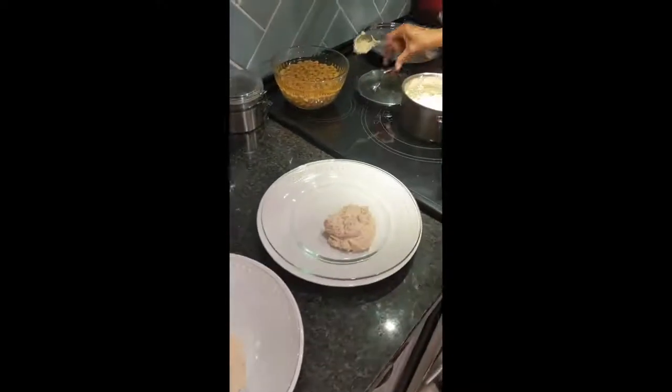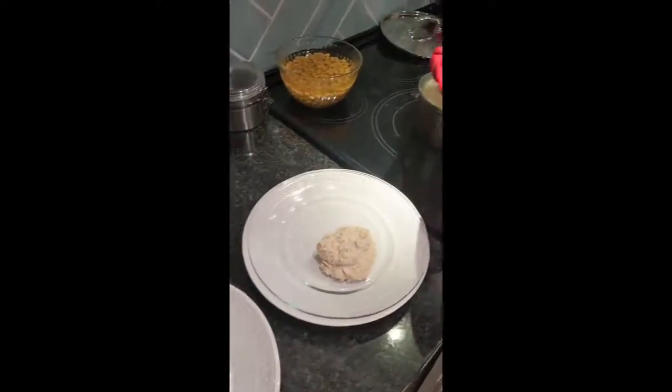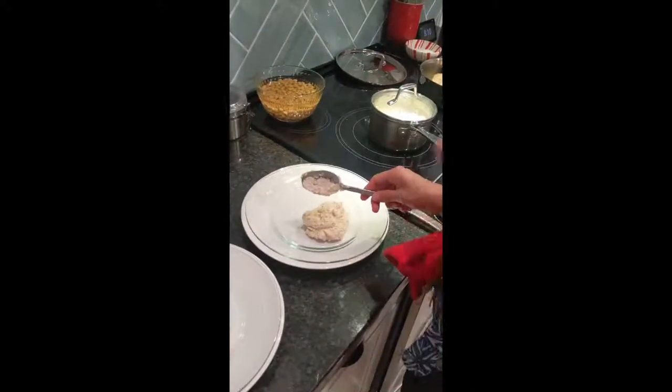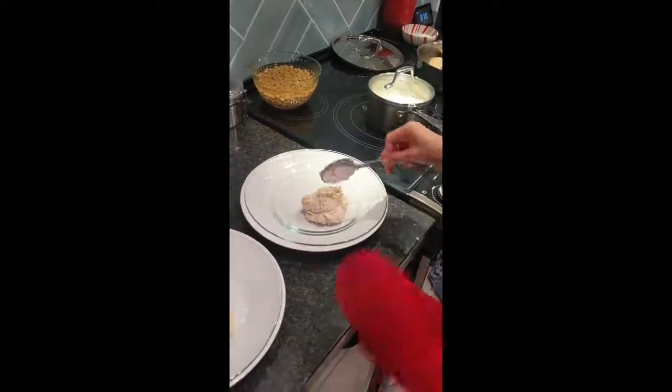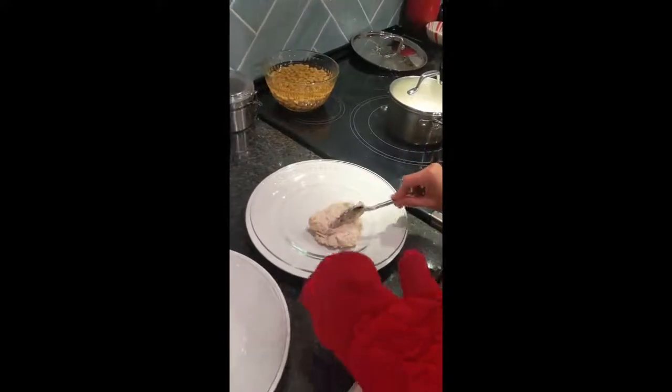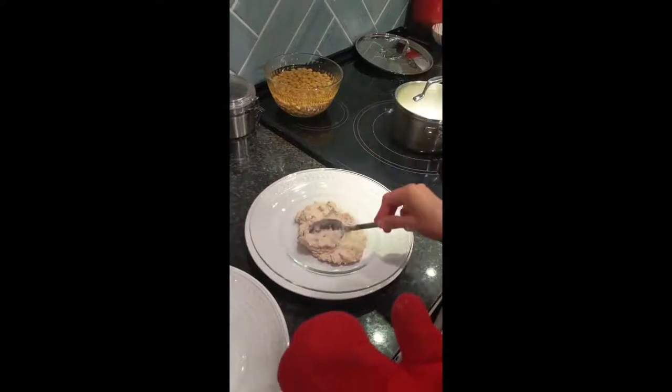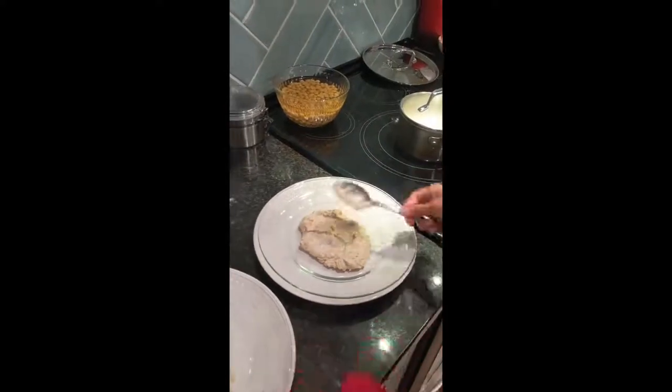Dinner is finally ready. The cauliflower puree is ready and looking beautiful. Usually it doesn't come out this grainy. I really didn't want to interfere with the cauliflower flavor, and I didn't want to keep adding cream because I felt like that would change it up. The way you plate it: you just put a little lump of cauliflower there and make a little gap.